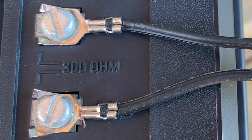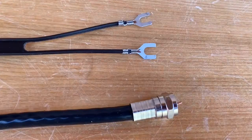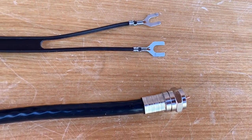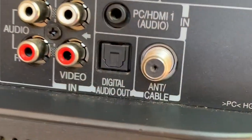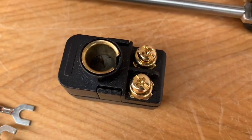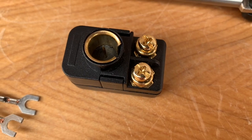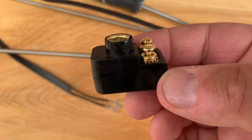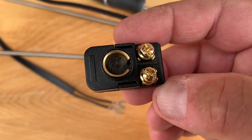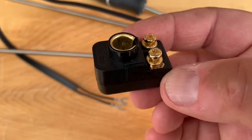Nowadays TVs have an RF connector that connects directly to a piece of coaxial cable, so you'll need to do a little bit of adapting to make these old antennas work with today's modern TVs. A simple solution is to use one of these — it's known as a push-on matching transformer, and it converts that old twin lead wire to a connection that can be made to an RF connector on the back of a newer television.